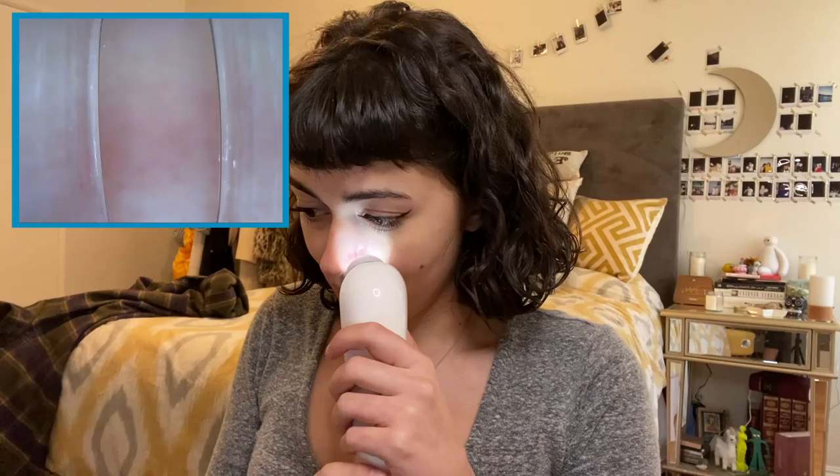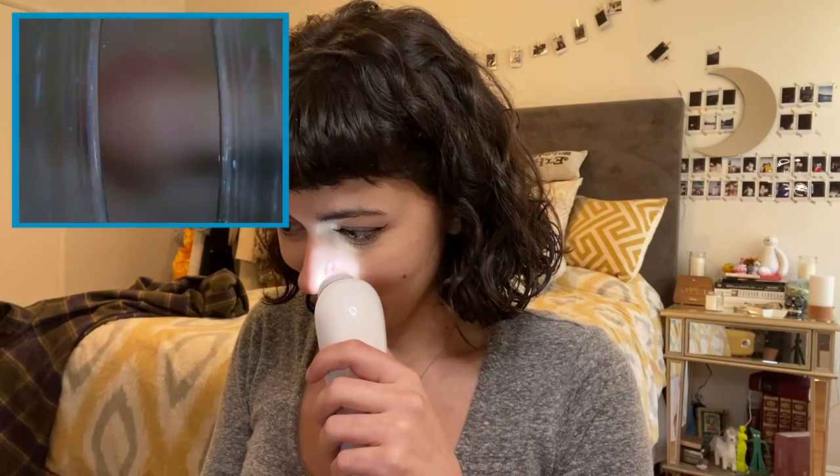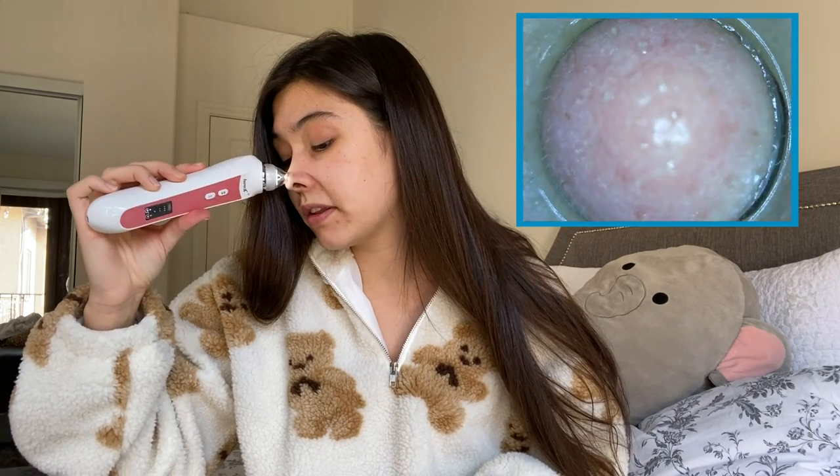Oh my god. This is so gross, but so fascinating. Why does it look like my skin is covered in plastic wrap? Okay, this is disgusting. I have hairs on my nose. I'm literally so disgusted with myself. Wow. There's some stuff. The oils are definitely...